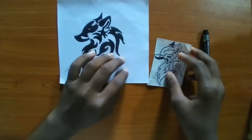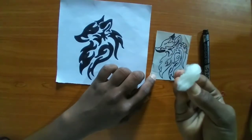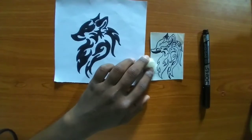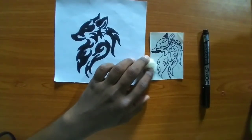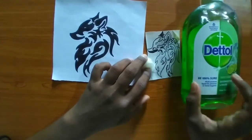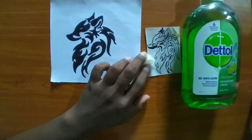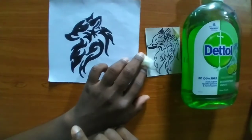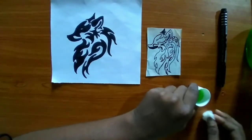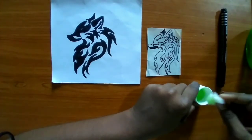We are not going to directly transfer it onto our palm. For that we'll need some cotton and Dettol, as Dettol makes it easier for the ink to get transferred onto our palm. Let's dip the cotton into the Dettol solution and gently apply it on our hand surface.